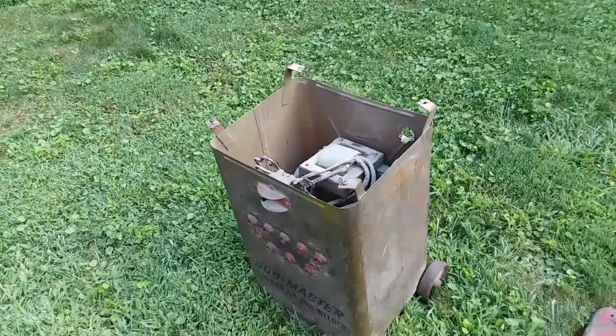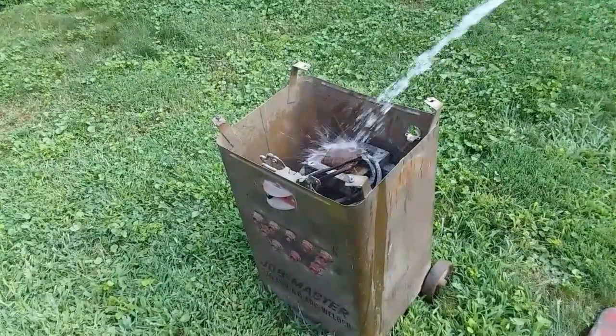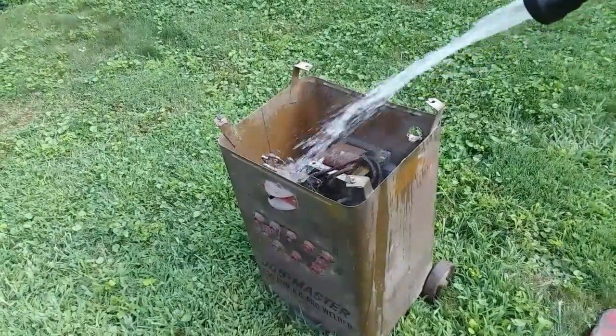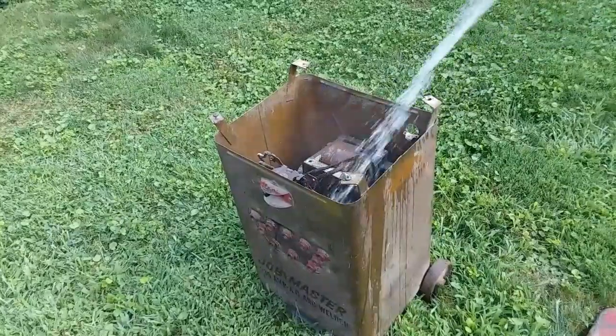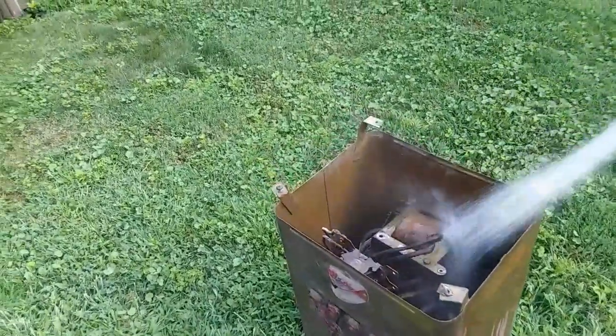All right, let's try to rinse this thing out and not die. Hopefully we got all the power out of it. All right, I'm not sparking, I'm not dying. You see in there good — give a good look down this side, let's see what we're doing here.